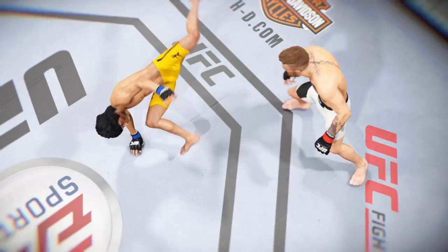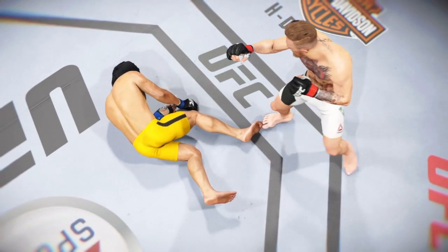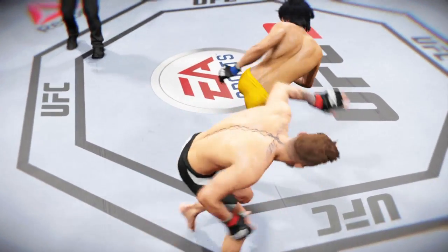Time now for our fight replay. Let's see that again from another angle.